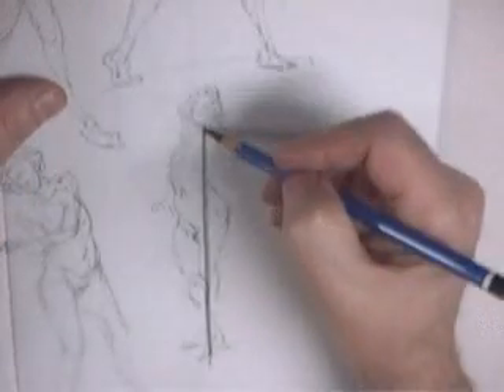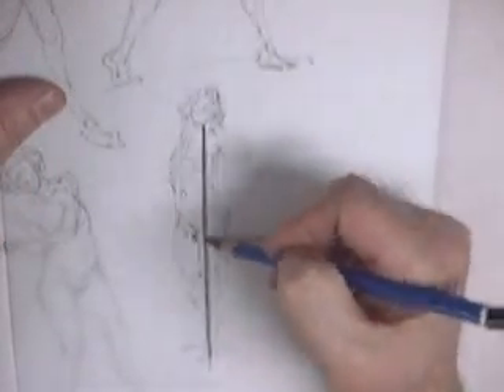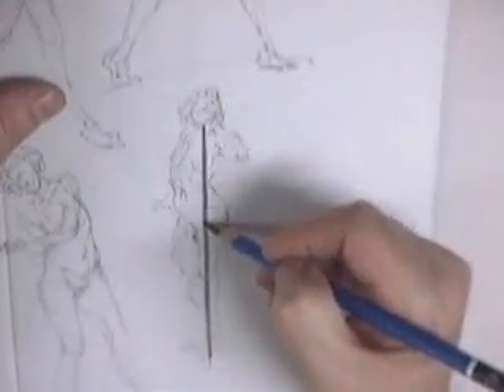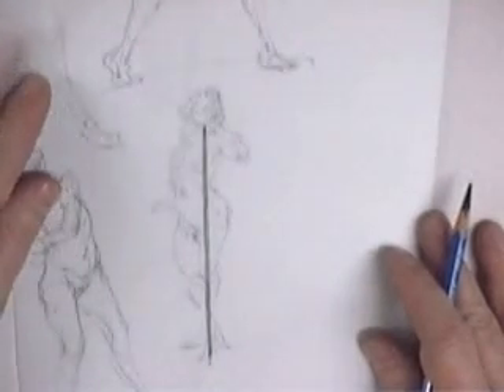Grab some magazines, start drawing the lines from the nose of the picture in the magazine down, and establish that weight. I won't ask you to do anything I don't do — I do this every day. Moving on to balance.